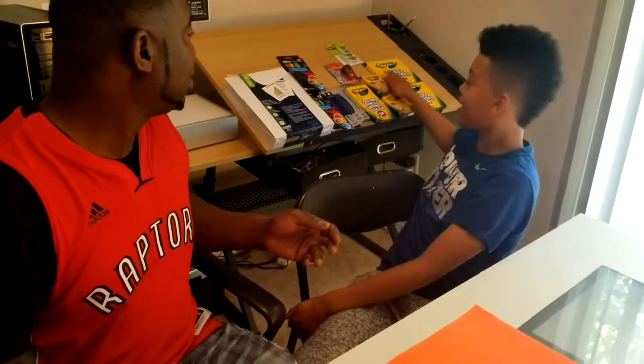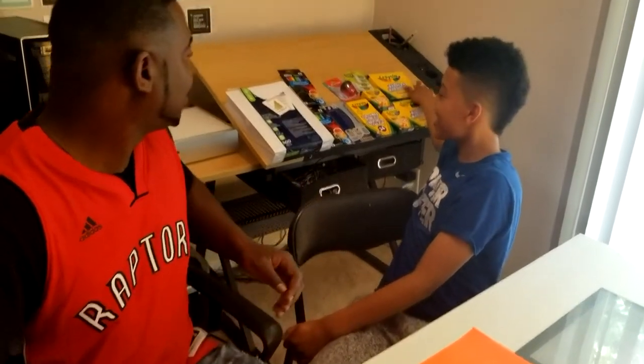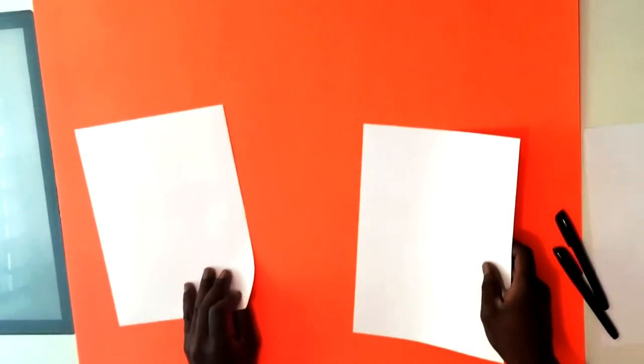A few moments later... so we have some paper over here. Earlier I just used a regular printer. We're gonna get a page each - here's a page for you, page for me - and what we're gonna start with first...